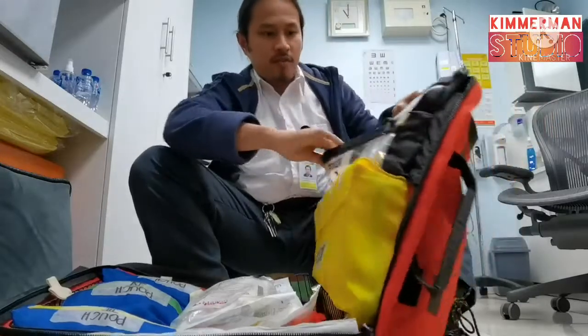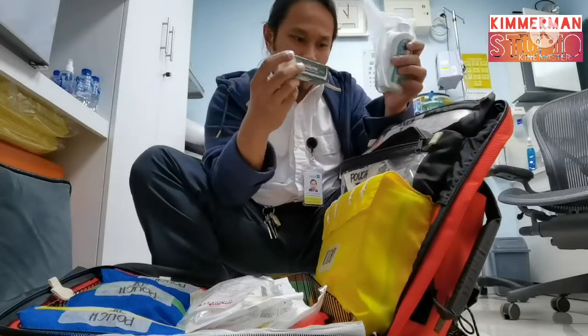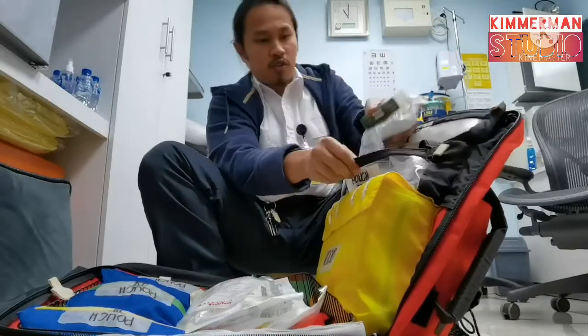Pouch two consists of a COVID-19 kit, antimicrobial cream, and an ice pack. It's complete.